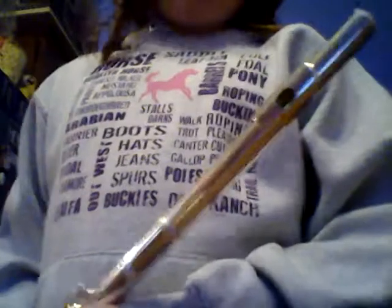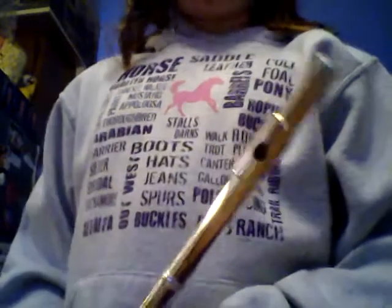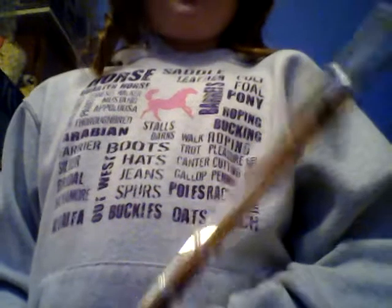The flute is two feet long. It is a woodwind instrument that goes along with the clarinet and the saxophone. There is another flute out there called the piccolo, and it's a foot long, but this flute is just one foot longer than the piccolo.